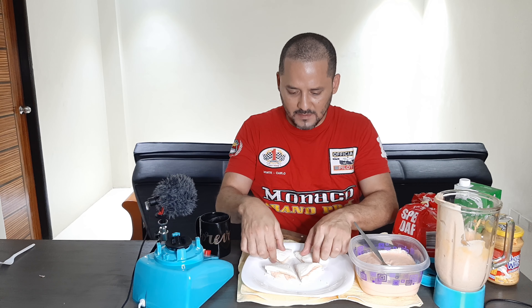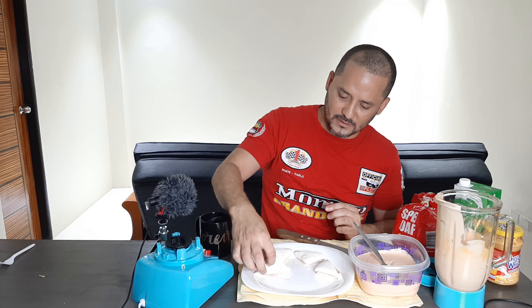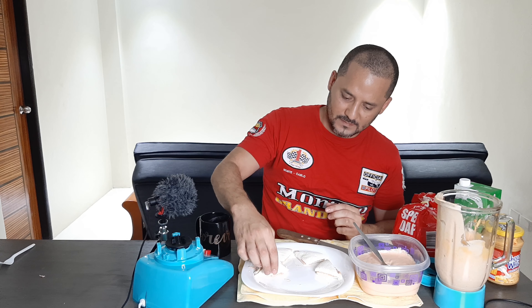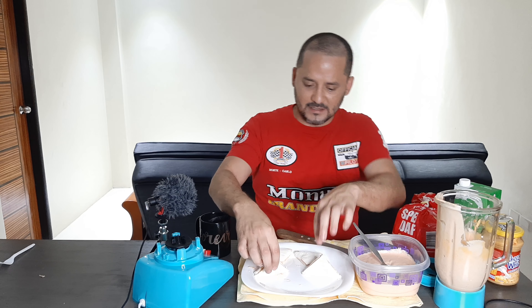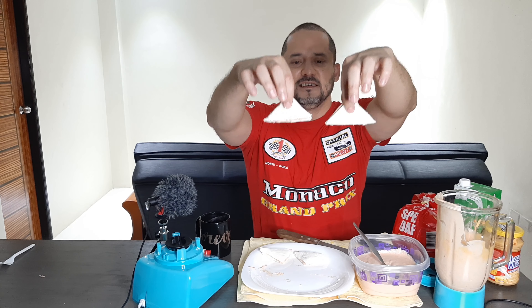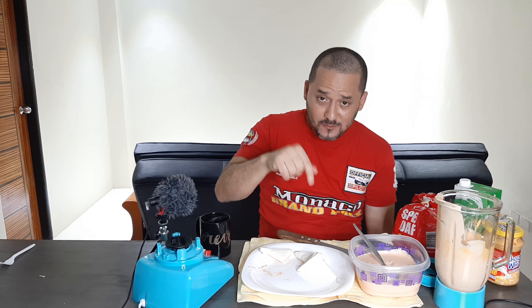You cut it in triangles — this is the way it's going to be, I just follow the rule. Once you're done, this is how they're supposed to look: like little triangles. The last part is: enjoy! Guys, I'm so sorry, I'm eating in front of you — but this is gold, you're gonna love this.